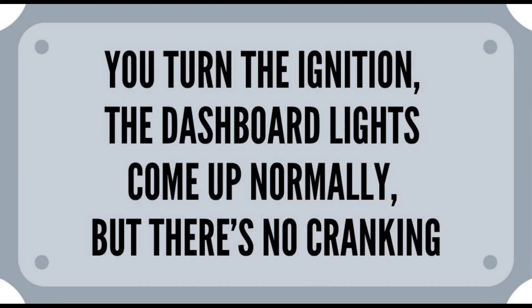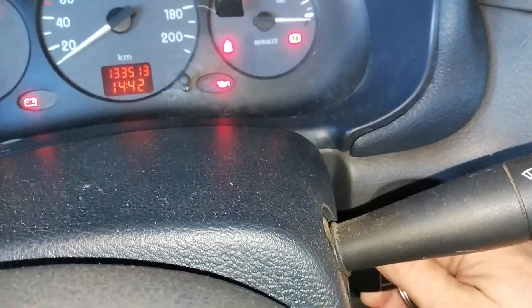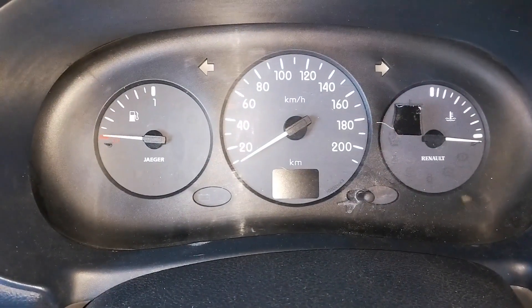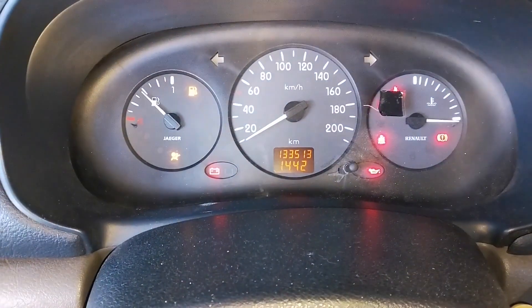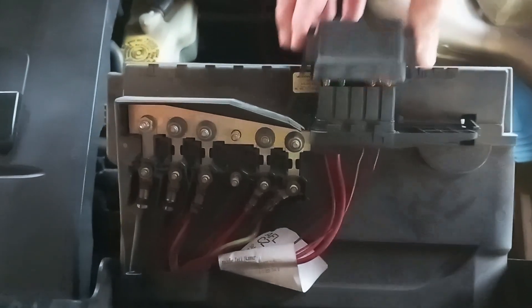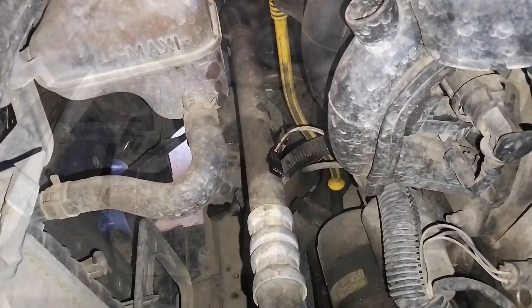You turn the ignition key, the dashboard lights come up normally, but there's no cranking. In this case, you turn the ignition key, everything is normal and all the dashboard lights come up, but when you turn to crank nothing happens. Pay attention to one small but very important diagnosis detail: the dashboard lights themselves. If the dash lights stay the same when you turn the ignition — so there's no change whatsoever — then you should check first the fuses, then the electric connections to the starter, mainly the cable that goes from the ignition switch.